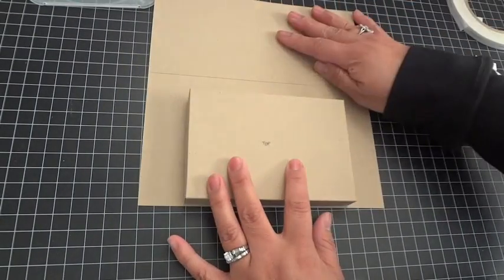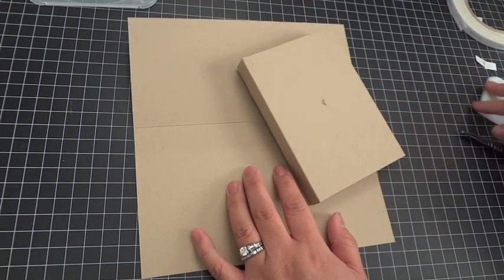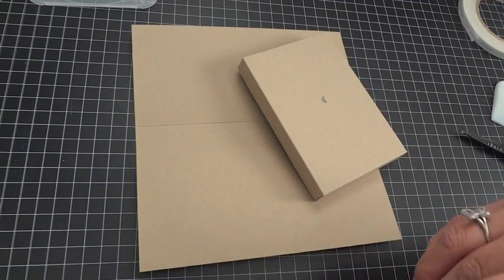Those are the measurements and how to put the box and the card together. If you have any other questions, feel free to drop me an email — my email is up on my blog. Thanks for watching everyone, bye!